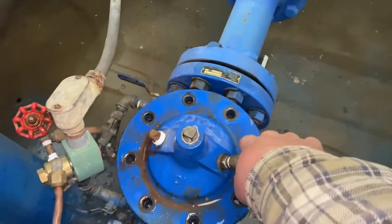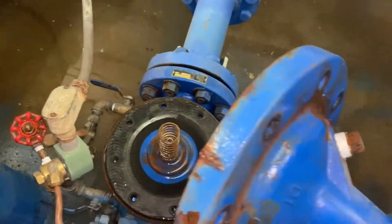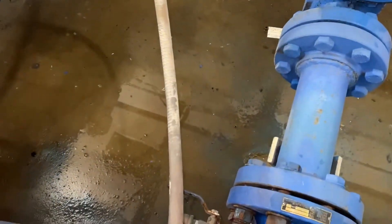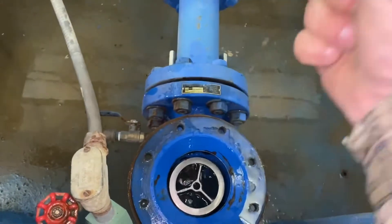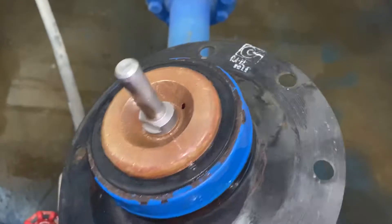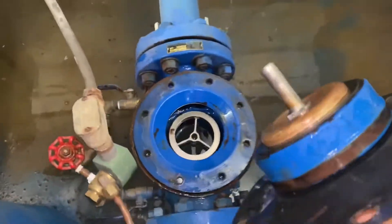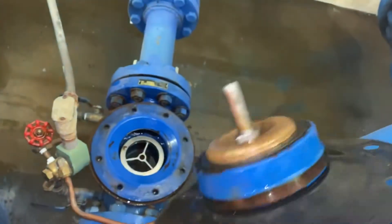Got the bonnet loose. Pull it off. There's going to be a spring in there — and there's the spring, so we're safe. Here's the moving part. Now this bottom black ring here, by the bronze part, that's the sealing surface. It sits up against that stainless steel ring in there. There's a little bit of grime on it — we'll clean that up. This diaphragm is the control surface that the water works on each side.